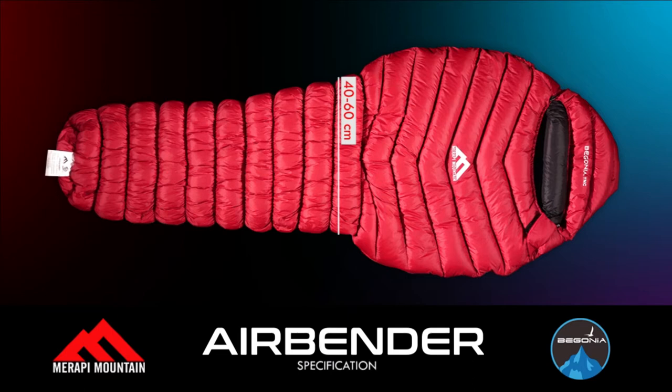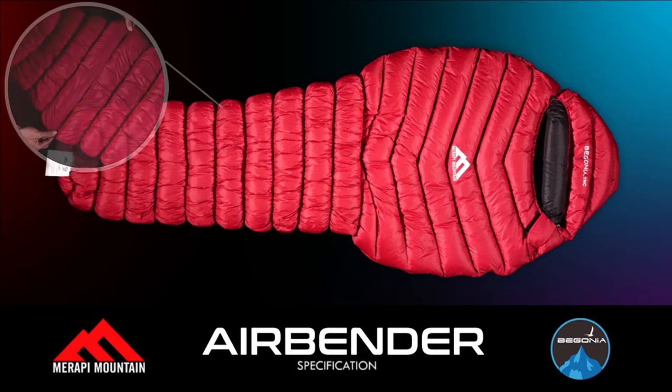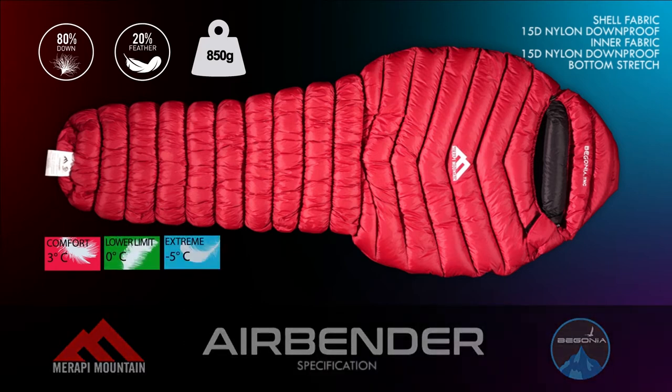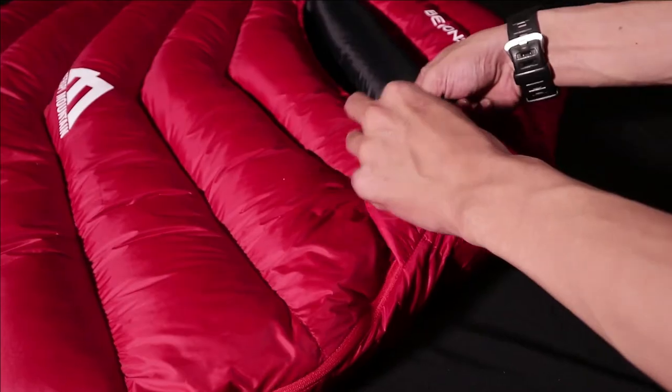Sleeping bag dengan stretch bagian bawah, berat 850 gram, komposisi 80% down dan 20% feather. Sleeping bag ini comfort frame-nya di 3 derajat, tengah-tengahnya di 0 derajat, dan extreme-nya di minus 5 derajat — insyaallah itu sudah cukup.